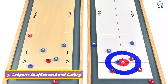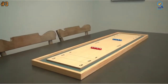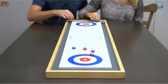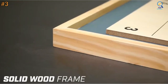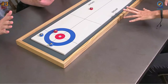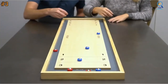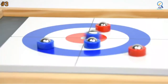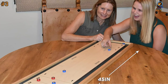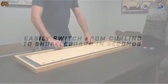At number three, a cheap shuffleboard table doesn't always mean a low-quality one. The Gosport shuffleboard design is impressive — its features make it a well-worth-the-price specimen. In addition to shuffleboard, players will also enjoy curling, with solid construction crafted from high-quality wood that guarantees smooth and realistic gameplay, much better than cheap rollout mat versions. The Gosport shuffleboard is perfect for new and skilled players alike, and makes it great for entertaining everyone at game night.